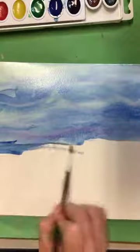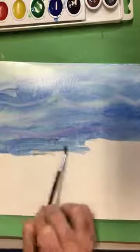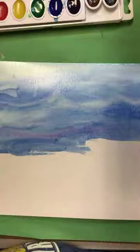We're going to do this to the whole thing. I'll show you what it looks like in the next video when I've completed it. I'll see you there.